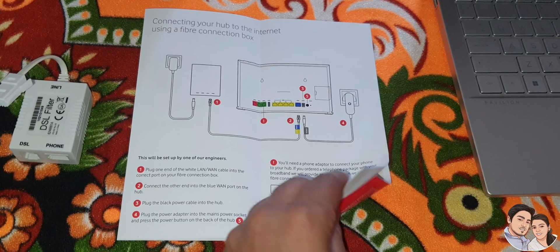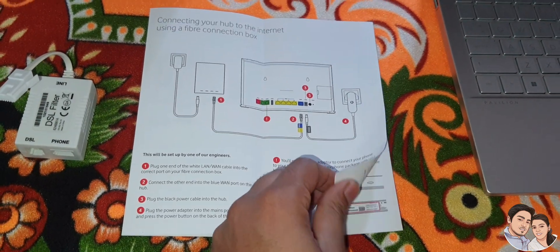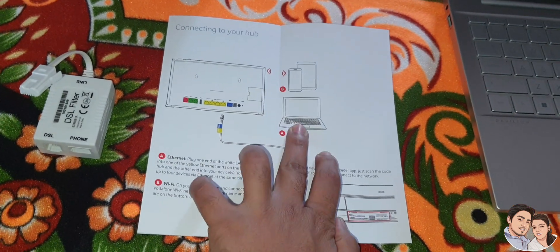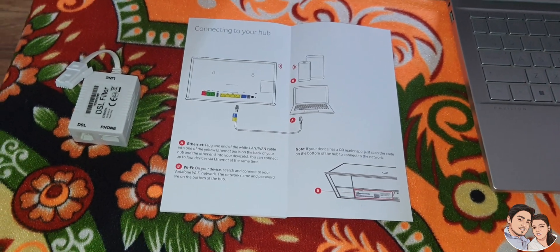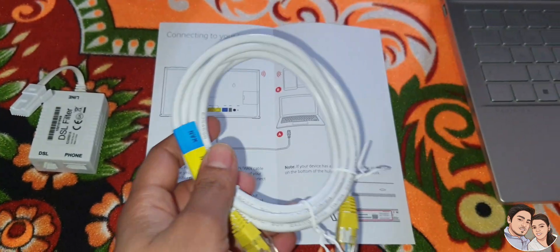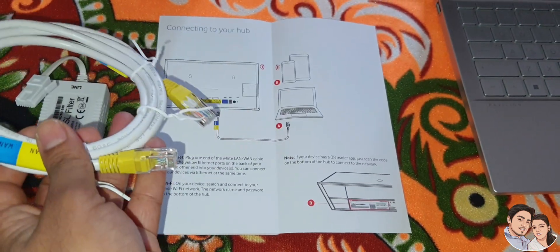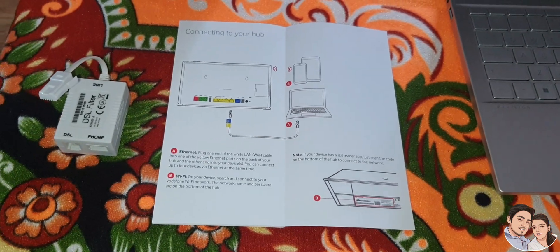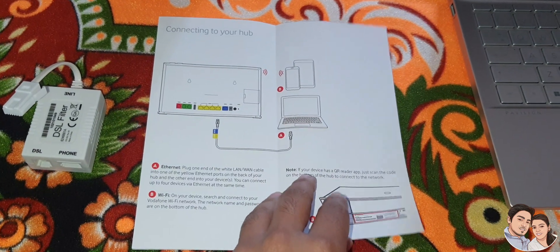This is the manual. You can connect directly to the hub and to your laptop. Once the connection is done, you are good to go.